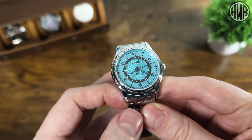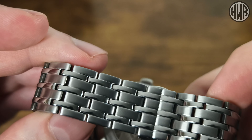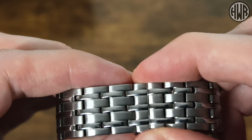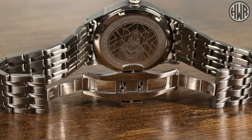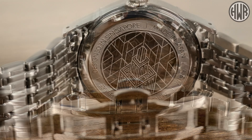Now let's take a closer look at the bracelet. We've got a mixture of brushed and polished - it looks like individual pieces but they're single-piece links. You do have a couple of half links though, so sizing won't be too bad. It is actually a butterfly clasp, so that will help a bit with fitment.